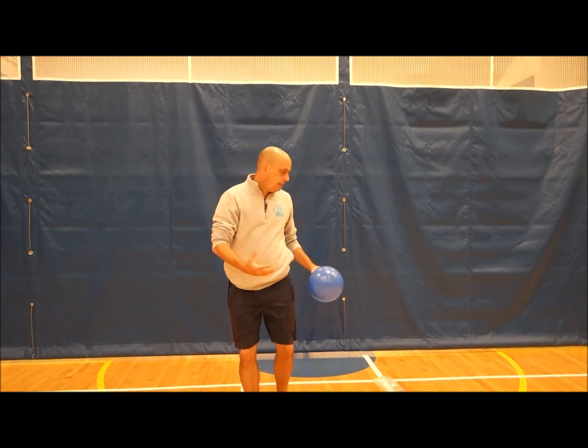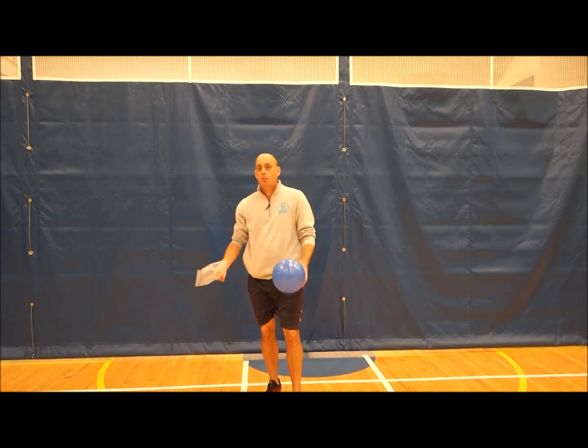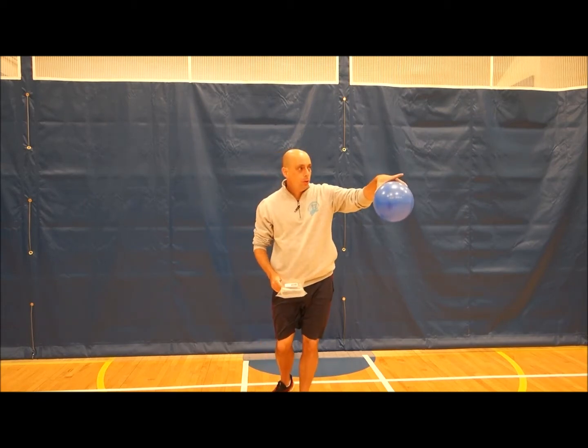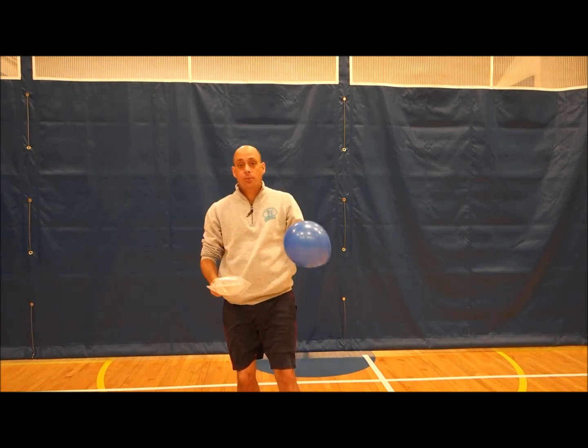Your first striking challenge is all about striking and playing keep it up. How many times can you tap an object in the air? We already spoke about striking and hitting an object and hitting it in an upwards direction.